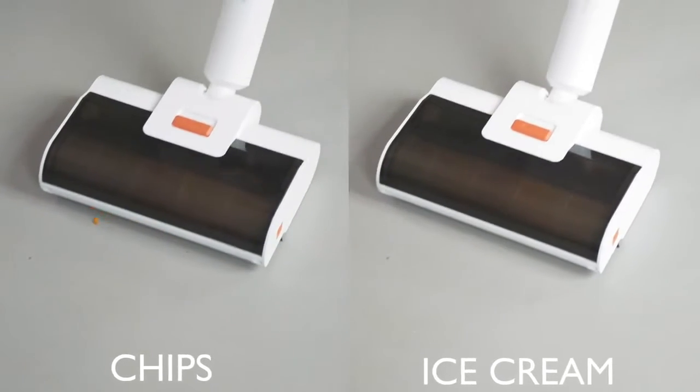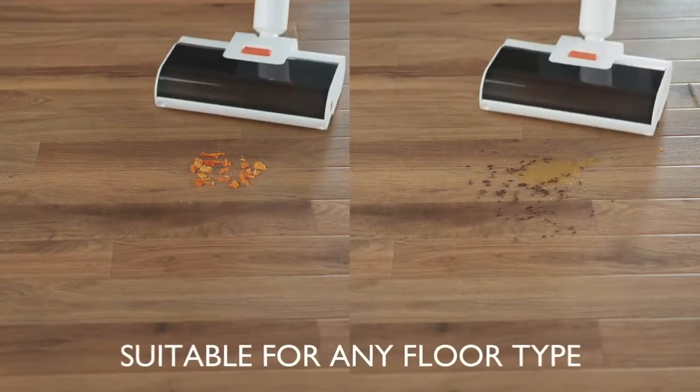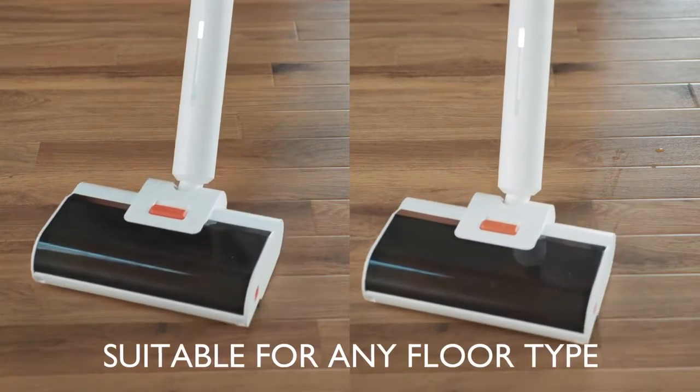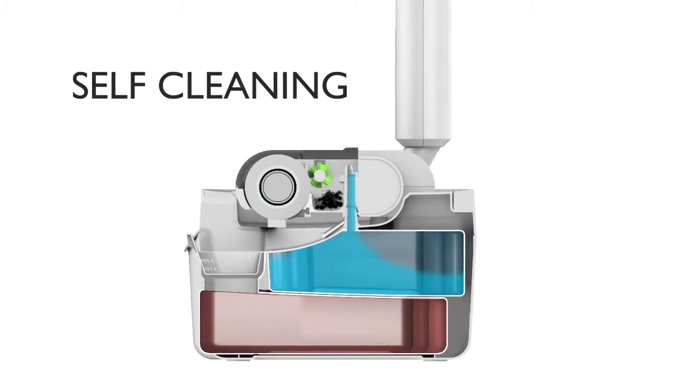Wipe cleans up any mess, wet or dry, with the use of a unique absorbent roller and clever engineering, leaving your floor squeaky clean and free of germs. Best of all, Wipe also cleans itself.